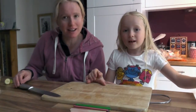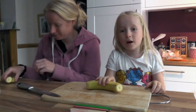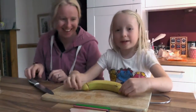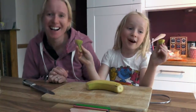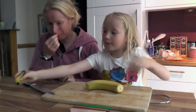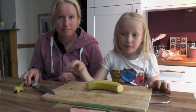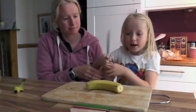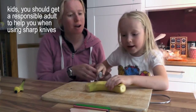Take your banana. What you do first — I've already done it — you get your banana if you have any lying around, you cut off the ends, and you put them to the side or put them in the bin.